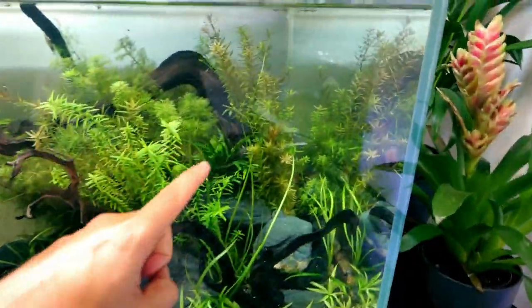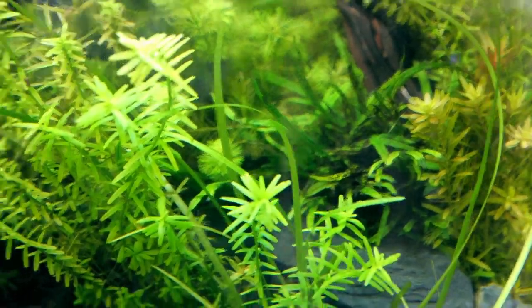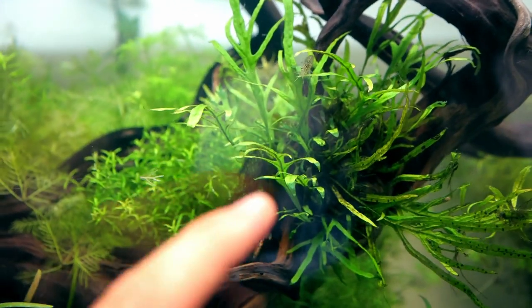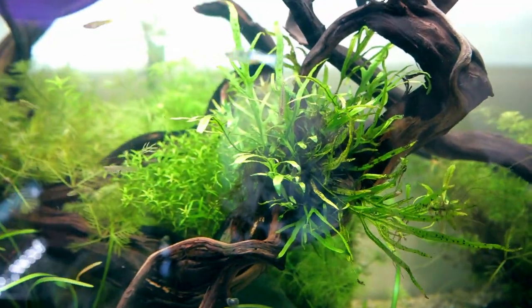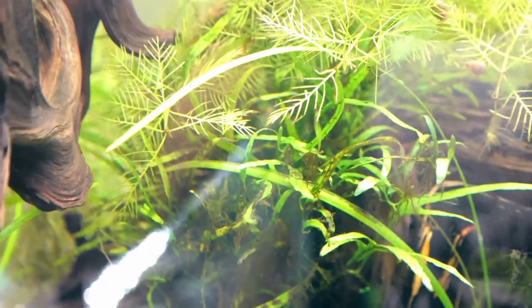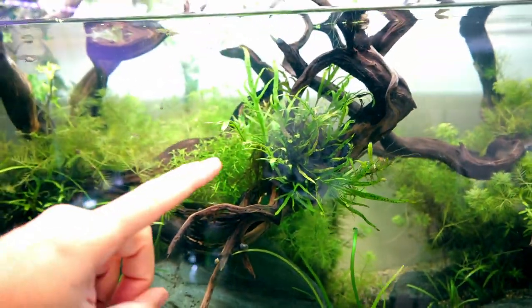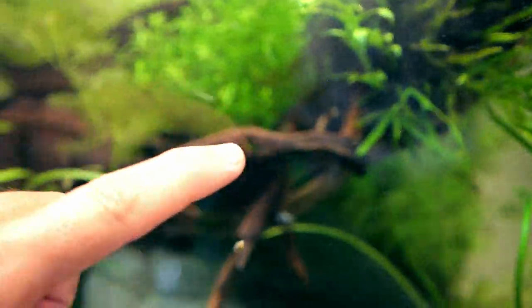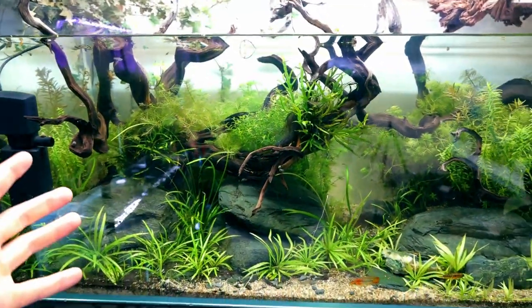One plant I often struggle with is the trident fern - eight out of ten times for me it doesn't thrive and grow well. But it's grown in this tank, which is great. I've got trident fern pieces in a few spots. Looking at the one in the center, we're getting loads of nice new bright green leaves - the brightest growth is all brand new. Quite often nothing happens - they just go in there and stay the same. This one actually started dying back at the bottom but then all new growth came through. I'll take the baby ones off, let them get a little bigger, and reattach them along this wood. The future's bright for this tank.